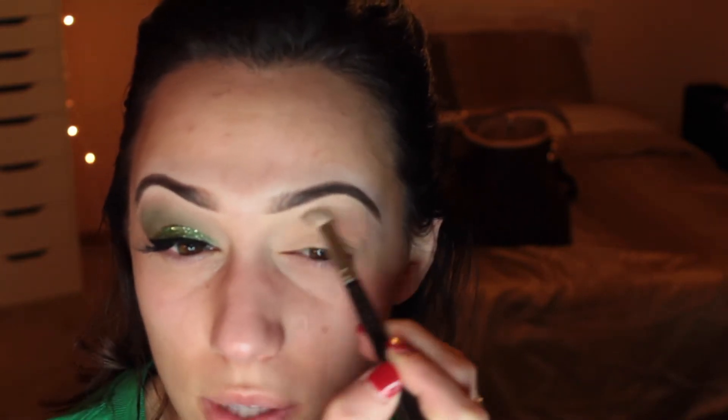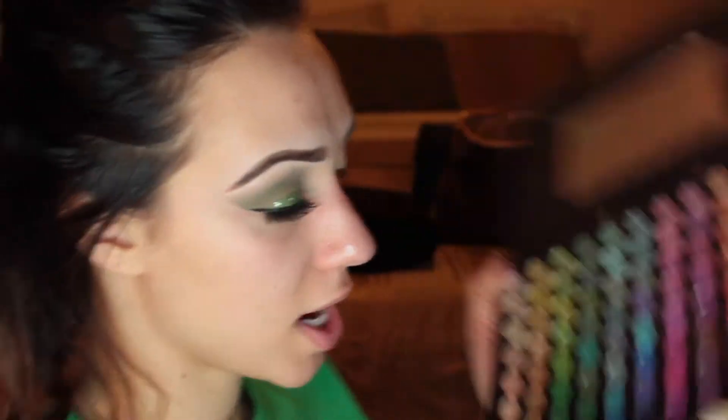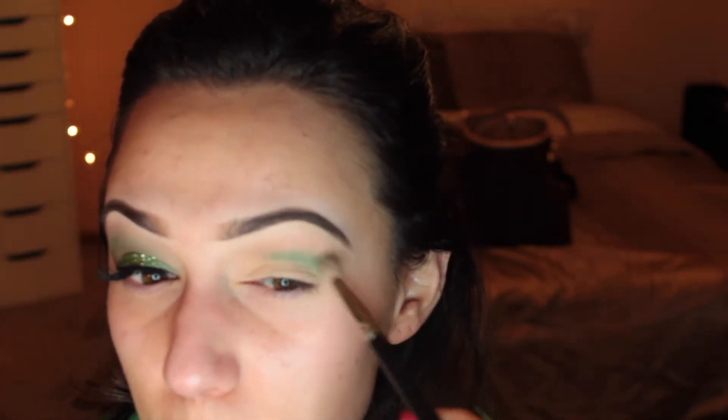I have one eye done so you can see it completely before I start the other. First I'm going to start with my transition color using my Morphe 35K palette, taking this shade and putting it above my crease, working it all above the lid. Next I'm going in with my Coastal Scents palette — it's really dirty, I apologize, I've had it since cosmetology school — and I'm going in with this dark green shade, placing it in the crease and blending it upward.